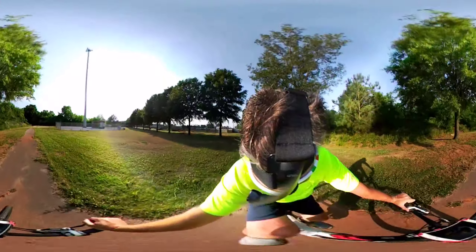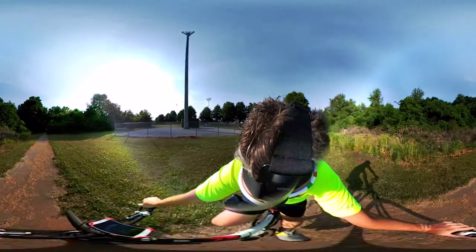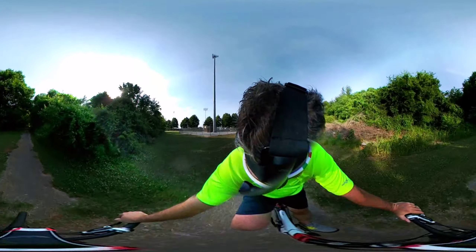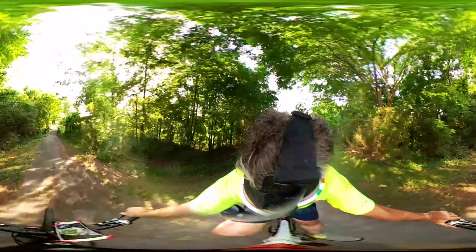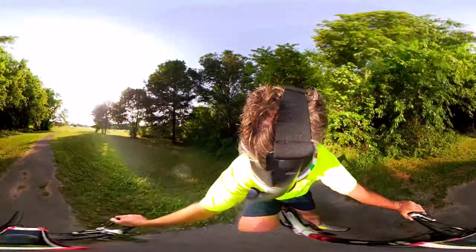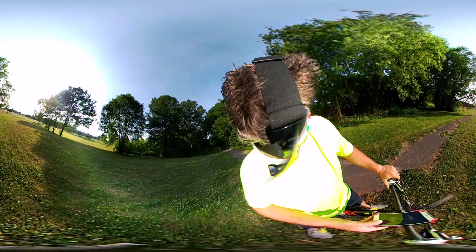It still blows my mind why GoPro is so late to the spherical camera game. They acquired Kolor — K-O-L-O-R — which is a video stitching software company, but that's a topic for another video. Thanks for watching — be sure to subscribe at youtube.com/irisguy. Y'all have a good day.